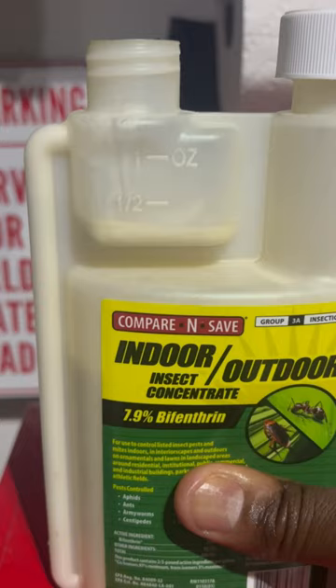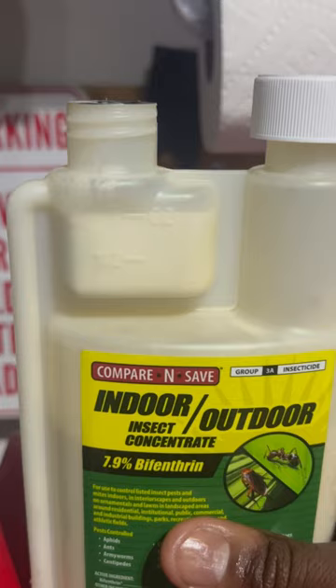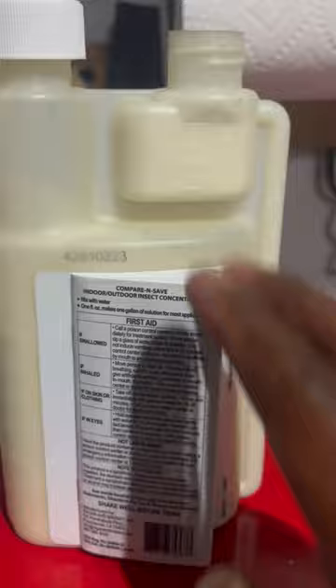One ounce — you can't go wrong, pretty foolproof. Make sure you always read your label; you don't want to waste product. Put down the right amount of product. This is some good stuff to have — make sure you're doing insect control. Thanks for watching.